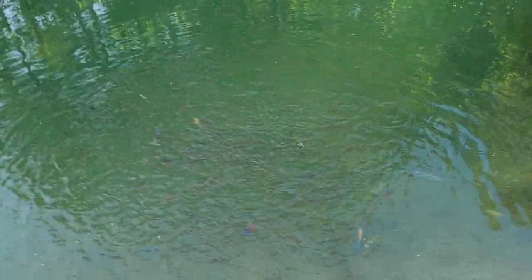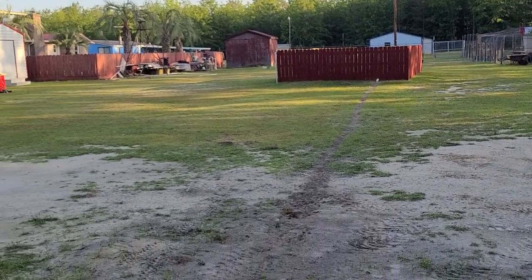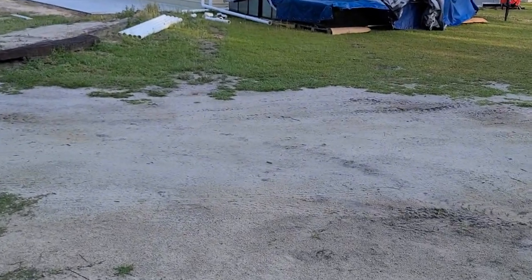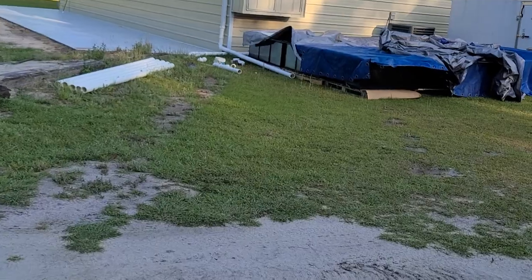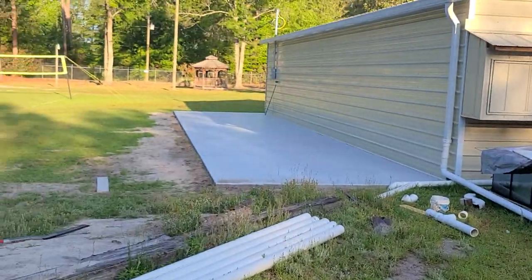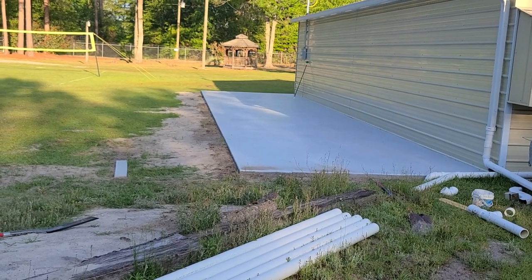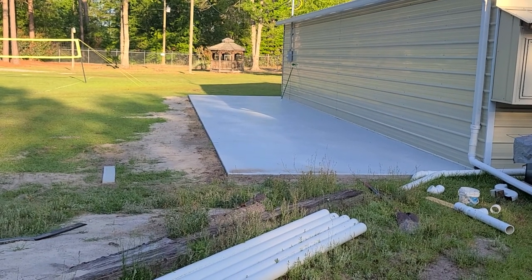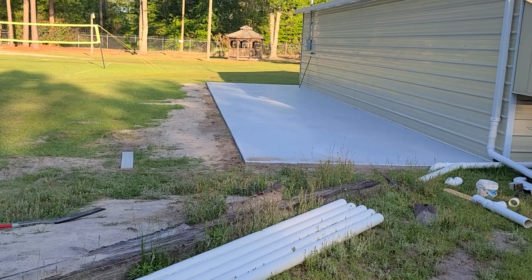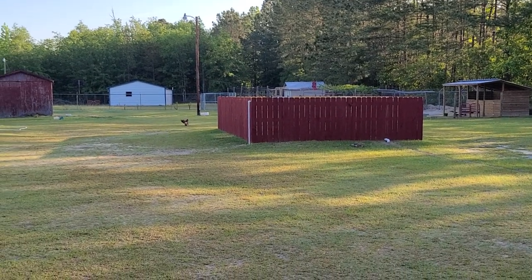That's it — hope you guys enjoyed the video. I'll be doing another video soon on the fish I moved out there. These are all the 75-gallon tanks and 40-gallon tanks going in the fish house — we'll do a video after I set those up. After that, we'll have another video on the newest expansion right here, which is going to have a building put up in the next few weeks with about 18 75-gallon tanks and 18 totes. Stay tuned, hope you enjoyed, thanks for watching!